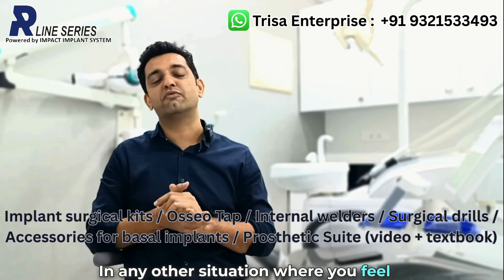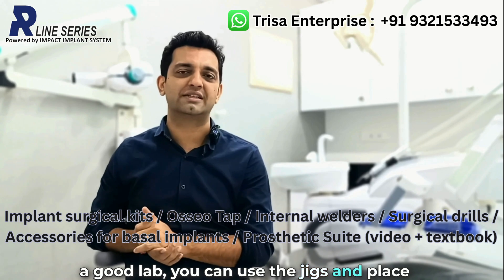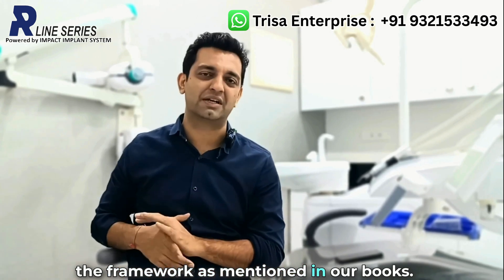In any other situation where you feel confident about your workflow and you have a good lab, you can use the jigs and place the prosthesis directly using the framework, as mentioned in our books as well.